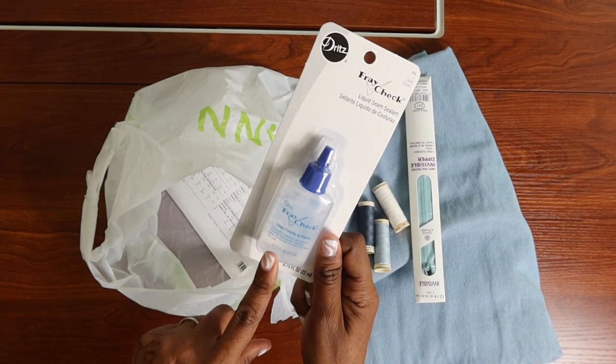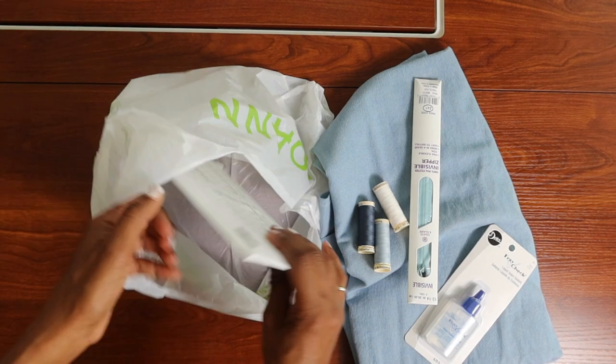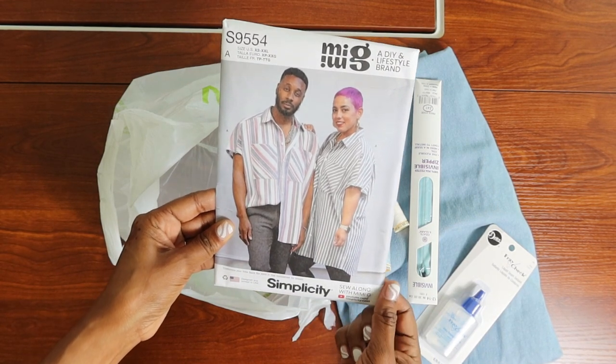Fray check comes in handy when you're cutting open buttonholes. I also picked up a pattern — Simplicity 9554 — and I want to make this shirt at some point. I think I want to turn it into a dress.